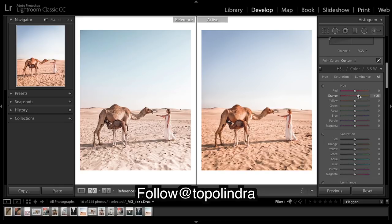I'm going to make orange a little more yellow. It's quite hard to tell when everything is so saturated, so I'm going to bring the saturation down.